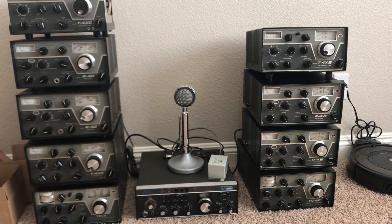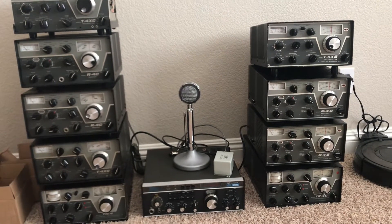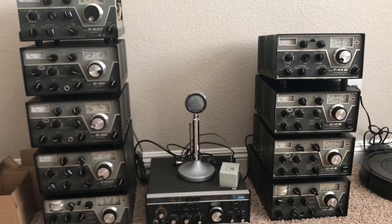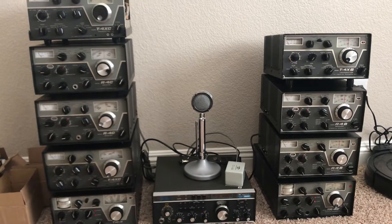I've got some of them on eBay because I don't need to have 1, 2, 3, 4, 5, 6, 7, 8, 9, 10, 11 radios. And I think there's one behind me in a box, so there's 12 radios. I don't need 12 radios.